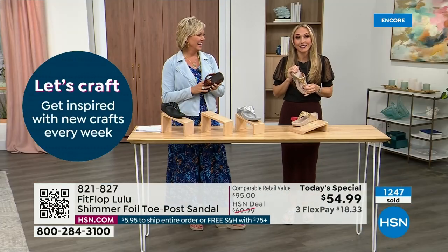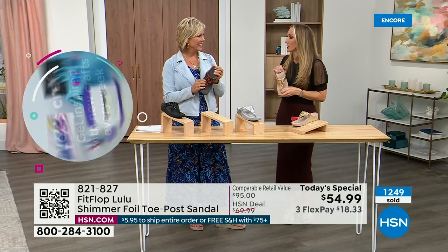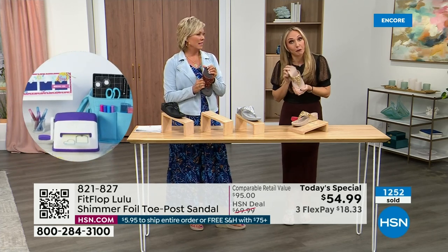He'll literally ask me, are you wearing your sit shoes or are you wearing your FitFlops? When my husband knows a brand, we're doing something right. They're just so amazing.